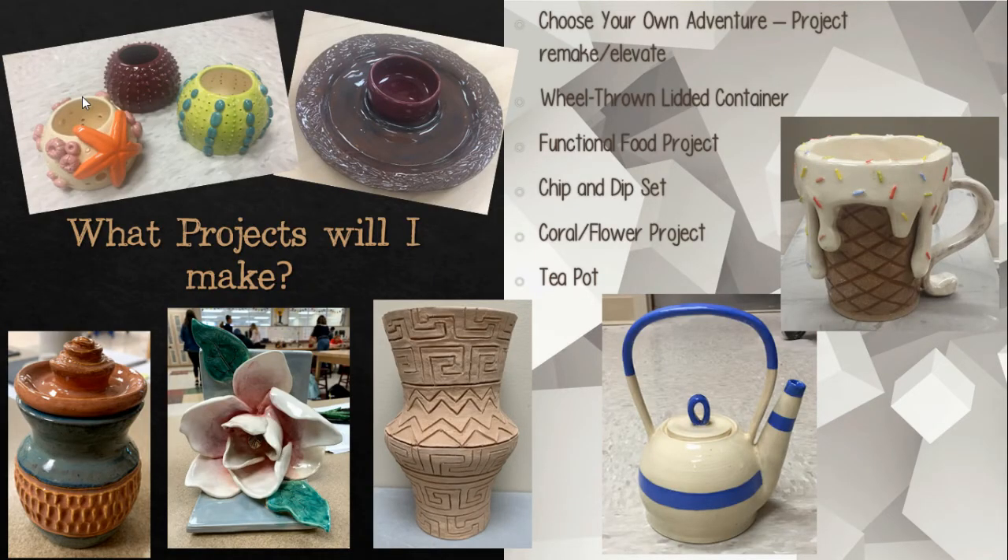Here are some examples of student work from Ceramics II and a list of projects that are typically done in Ceramics II.